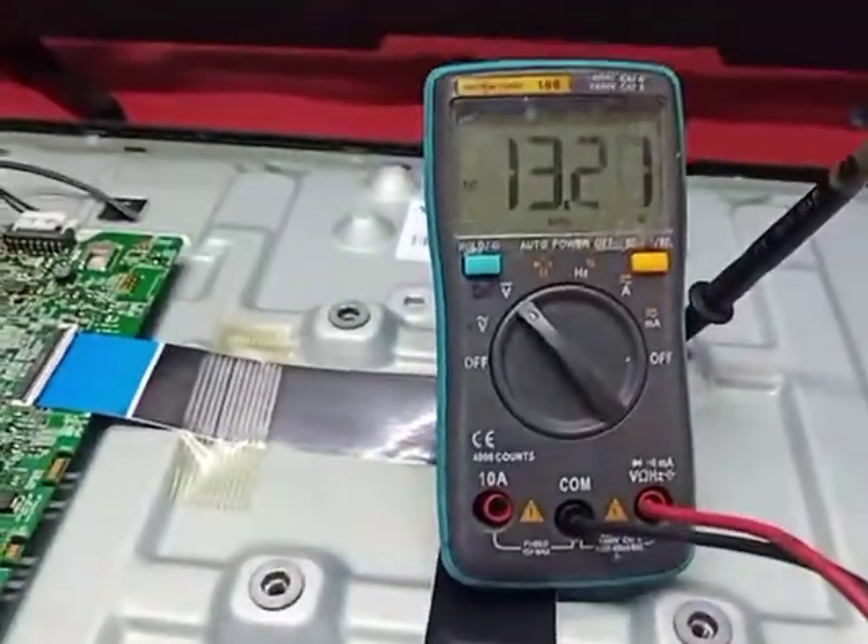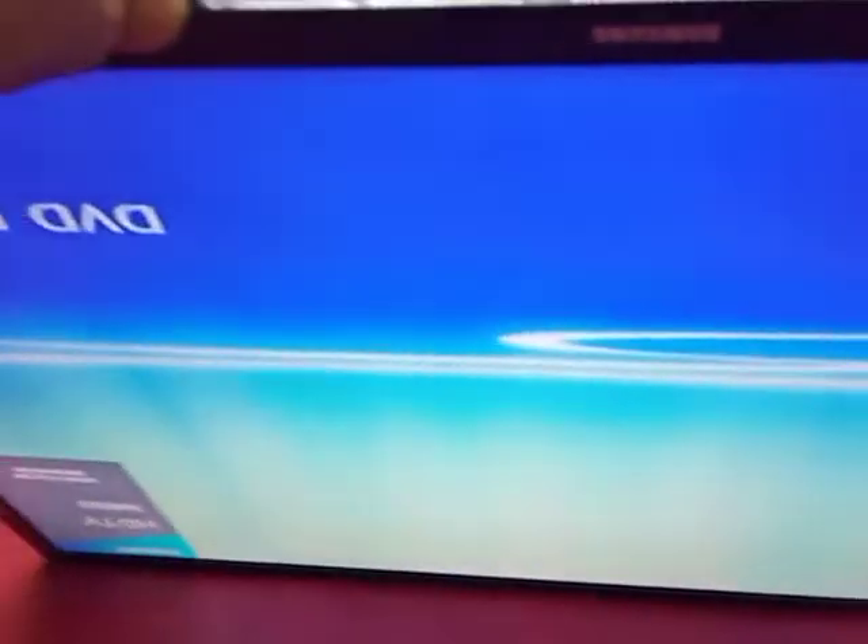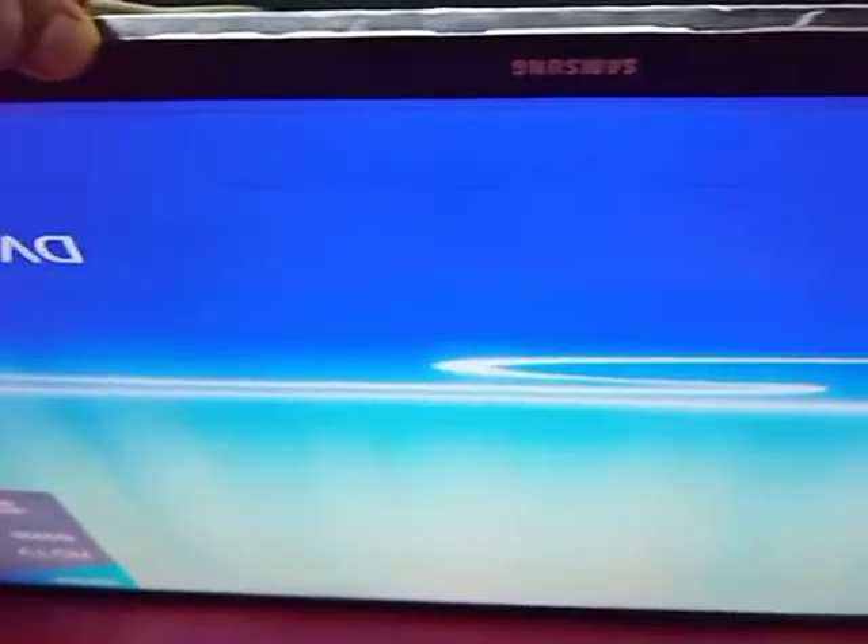Here we check 12 volt. Now we check VGH, VGL — display is working. Done! Thank you everyone, thanks for watching. Like, share, comment and subscribe to my YouTube channel. For any information, kindly contact me.